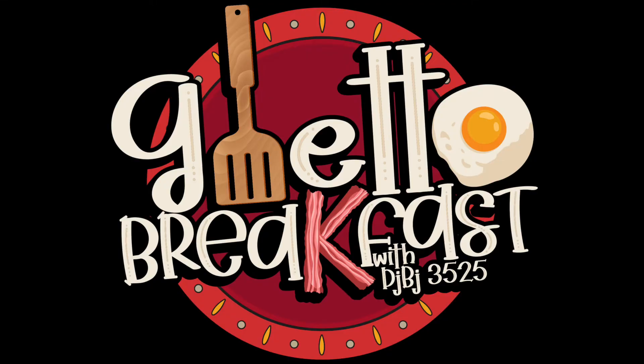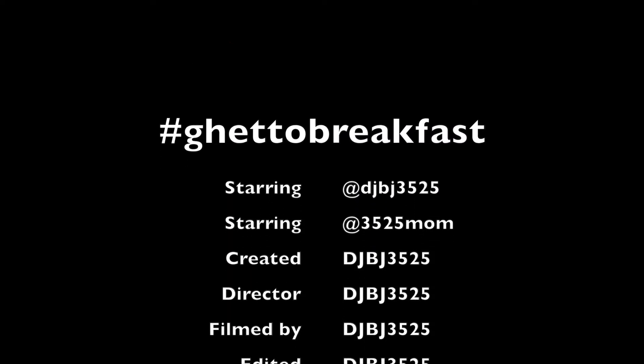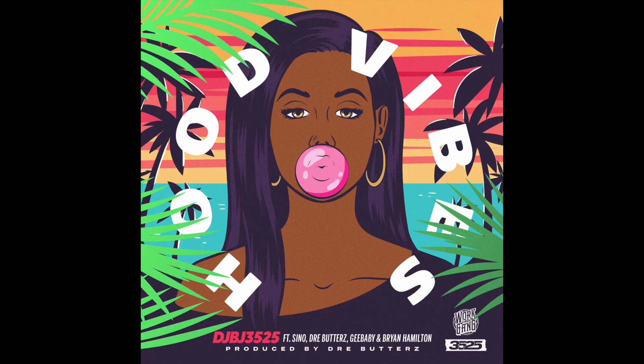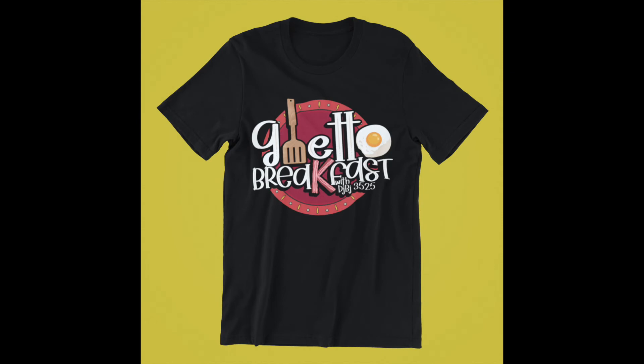DJ BJ, they ain't fucking with my Grit Bowl. They ain't fucking with it. Get on motherfucking breakfast!